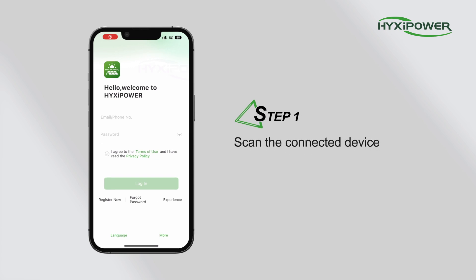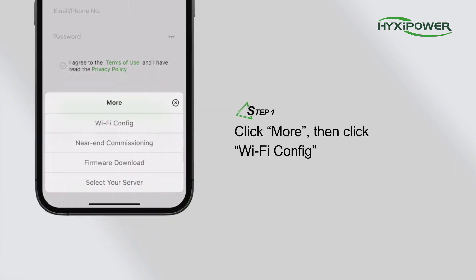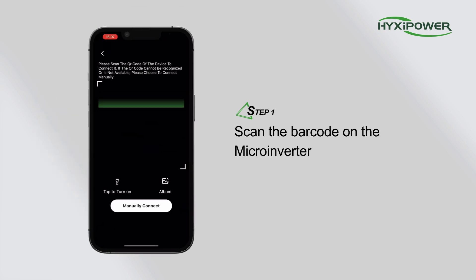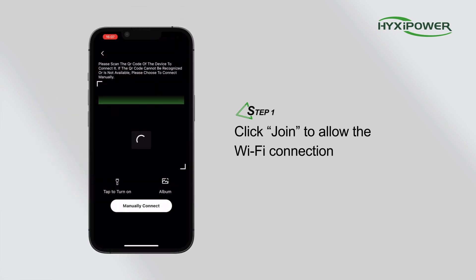Step 1. Scan the connected device. Click More, then click Wi-Fi Config. Scan the barcode on the MyConverter. Click Join to allow the Wi-Fi connection.